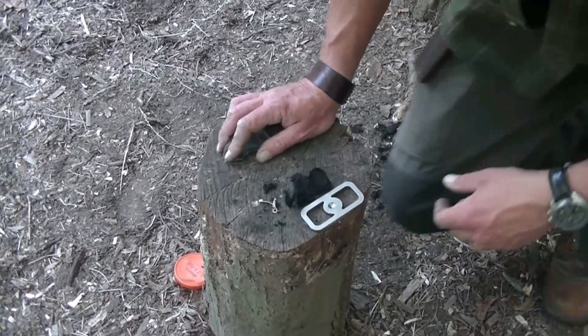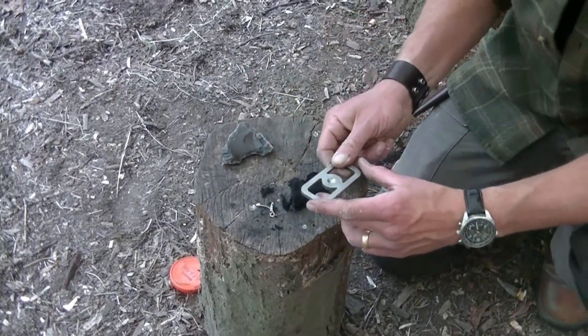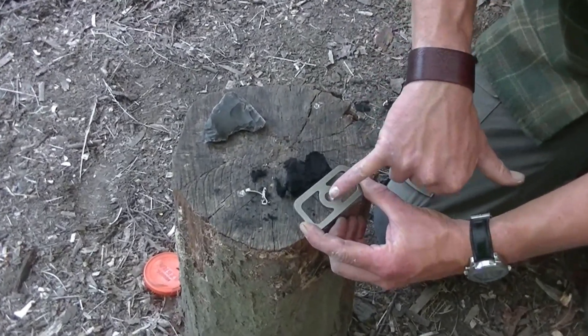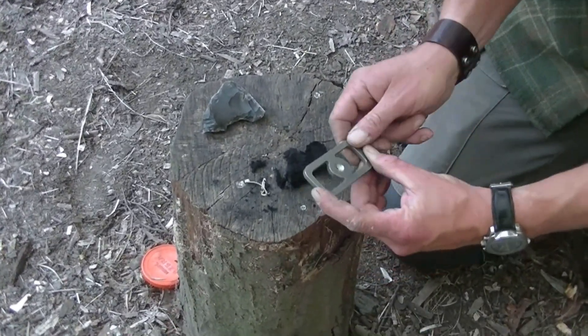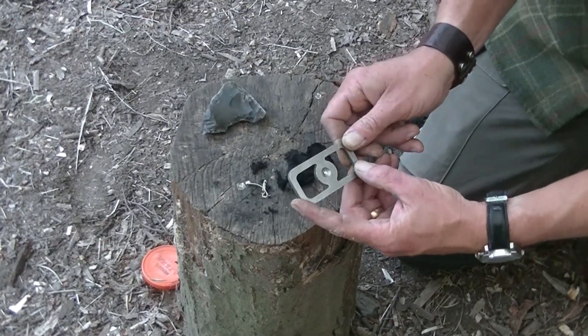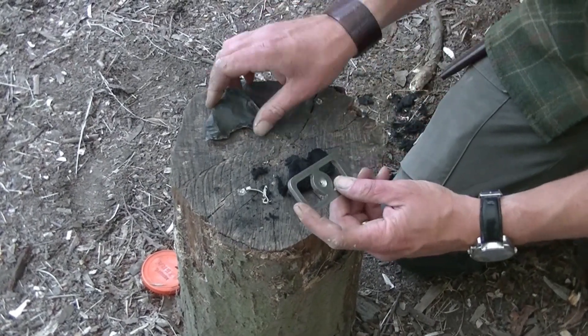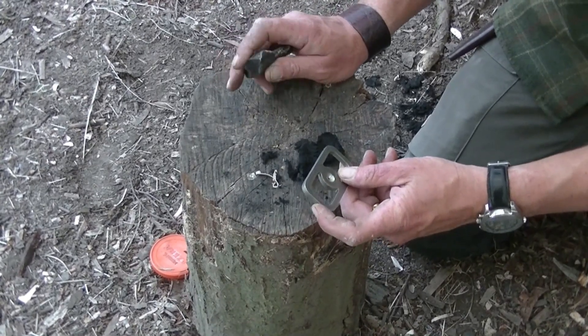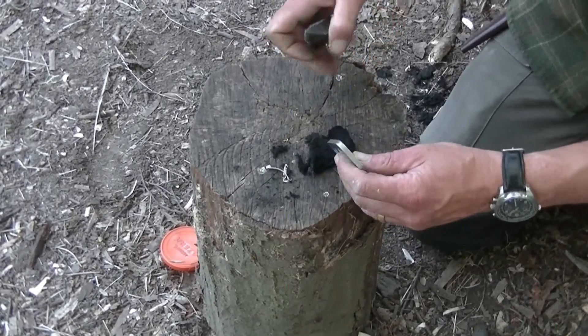We're going to have a little go at using this fire striker, which also incorporates a little depression in the middle — a little low friction surface to use as a bearing block. So this gives us two different methods we could use to light fire with this one tool. First of all, we're going to have a go at creating some sparks and dropping them onto a bit of charcloth, and then we'll have a go with a bow drill set.